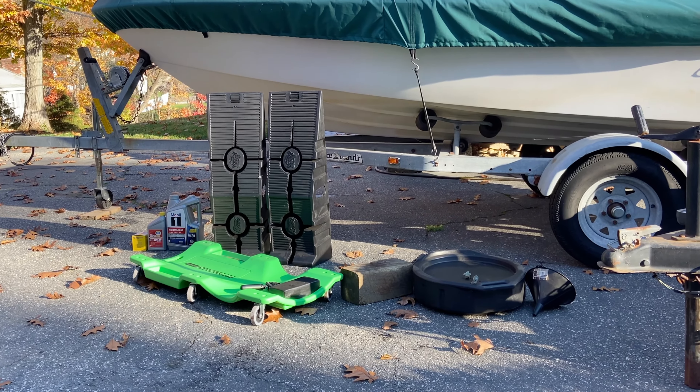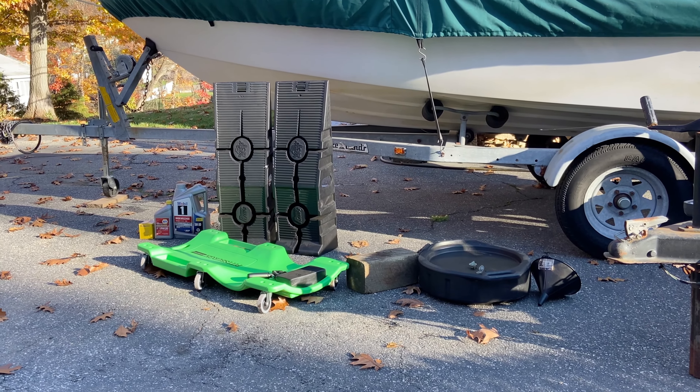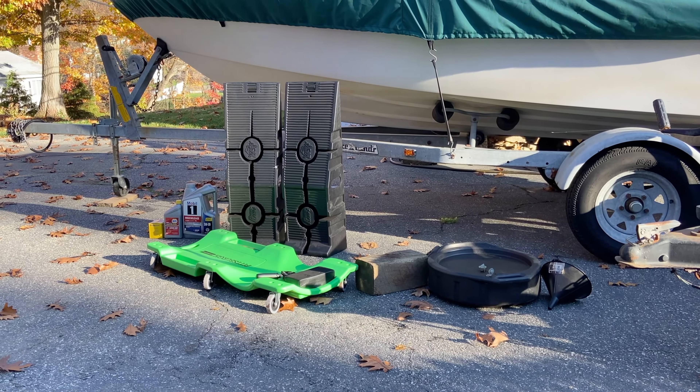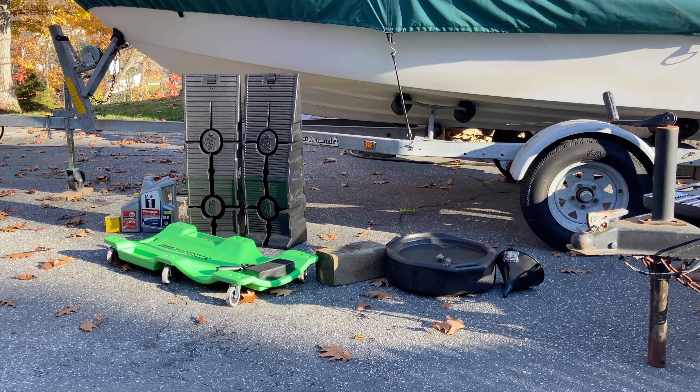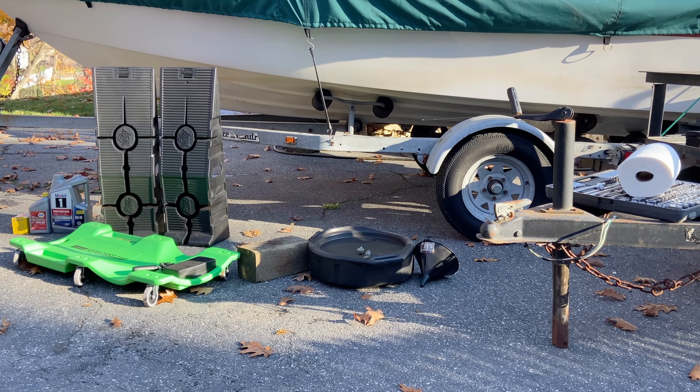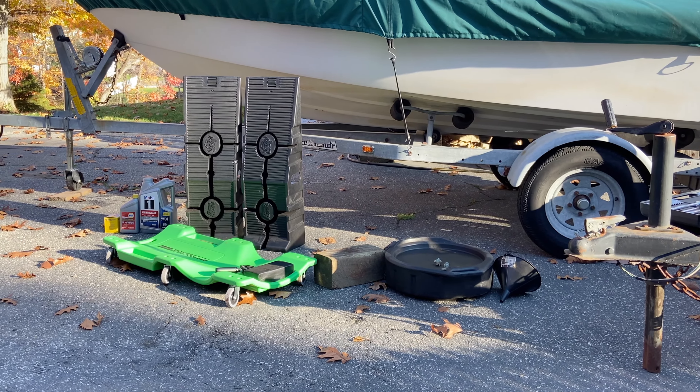I've got a creeper for going under the truck, some ramps to lift up the front. You don't really need those two, but it makes it a lot easier. I have the oil, the oil filter, a drain pan, a funnel, some sockets, some paper towels, and of course some rubber gloves, which are so important.